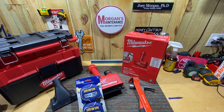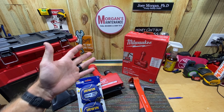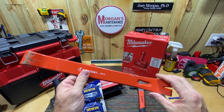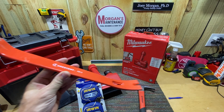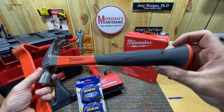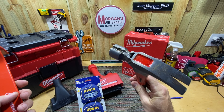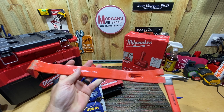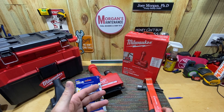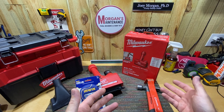Hey guys, Morgan's Maintenance. Today's tool review is going to be a Milwaukee product that I got on clearance. I've been getting a lot of things on clearance lately. At Lowe's I picked up this Crescent 15-inch pry bar along with a 16-ounce hammer, $4.98 a piece. They seem like a pretty decent hammer and pry bar. Did I need them? Probably not, but for five bucks a piece I felt like I was losing money if I didn't buy them.